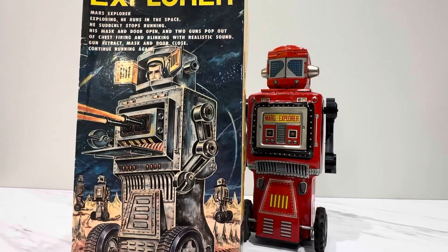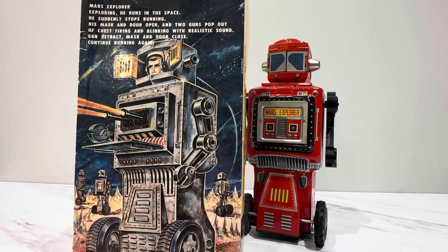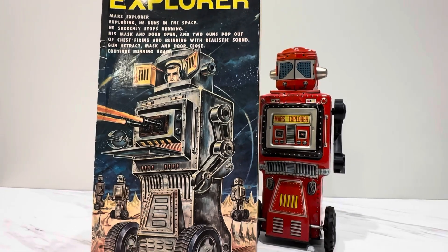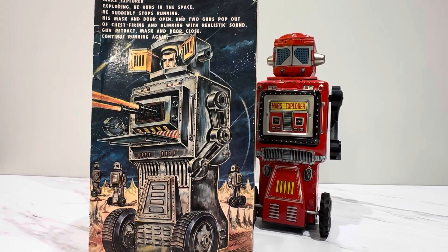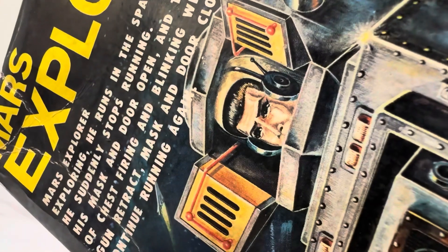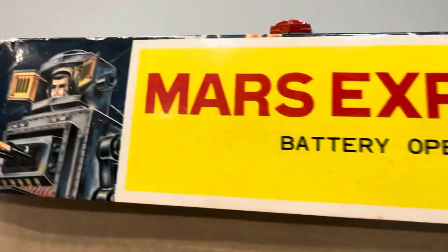The guns blink with realistic sound, then retract, the mask and doors close, and he continues running again. Now, this beautiful mug is available for purchase — but I don't want to sound like Jeremy from the Quarter, always pushing his coffee. I don't even have a method under which you can buy this stuff right now. Anyway, the artwork on this box is really cool — look at these guys, they're all hanging around waiting for something to shoot, all serious and intent. It's like: Houston, we have a problem. What's your problem? I see something moving. Well, what if it's friendly? That's okay, I'm just going to shoot anyway.